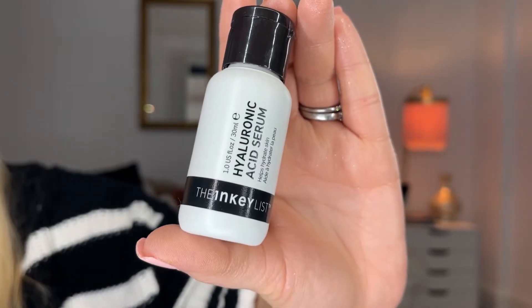The first step I would recommend is a Hyaluronic Acid Serum. This one is from the Inkey List, and then you want to go in with your moisturizer.